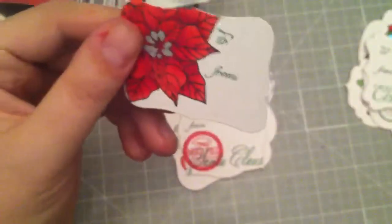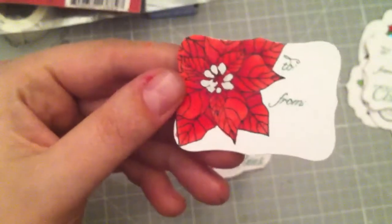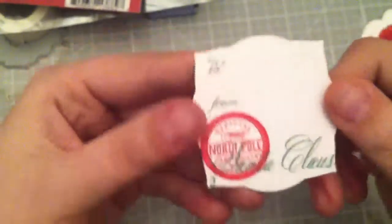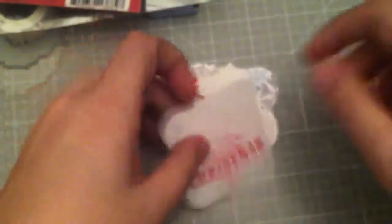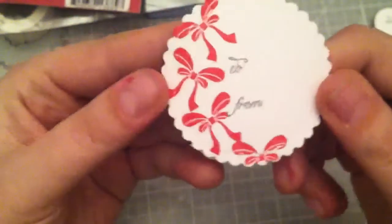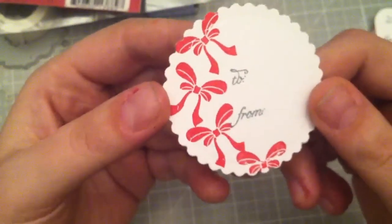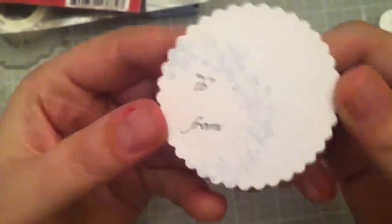This one is from Tailored Expressions as well — it's called Peaceful Poinsettia and I colored that up. This one is from the Santa set from Paper Trank and it says 'Have Yourself a Merry Little Christmas.' That one's from Paper Trank. This one — that bow — is from the Snowflake Wreath, and this one is from the Snowflake Medley from Paper Trank. Then this one is from the Snowflake Wreath and it's the actual wreath part.